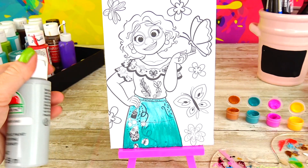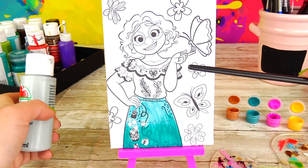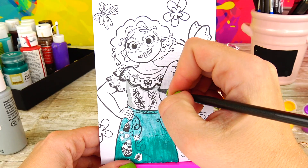Next I'm gonna take this lighter gray paint. Even though Mirabel's top is white technically, we still need to add some color because of the shadows.